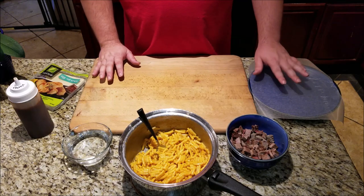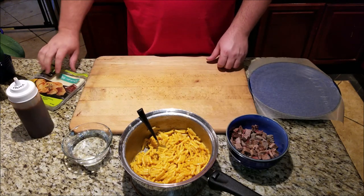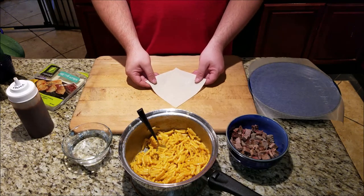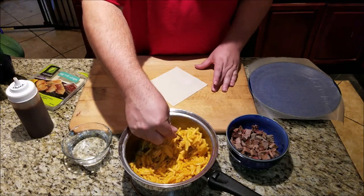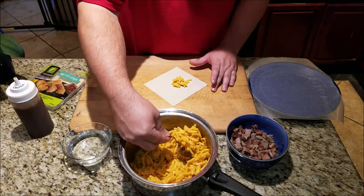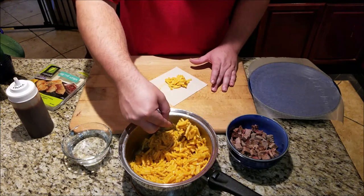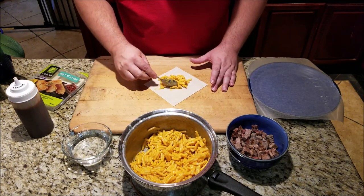I also have a plate here with some wax paper — that just helps with the process. Let's get these built. First thing, get your egg roll wrap and set it up in a diamond in front of you. Take a nice scoop or two of macaroni and cheese and put it just shy of the middle, right towards you. You don't want it directly in the center. Nice big portion, just like that.